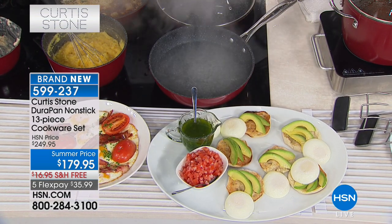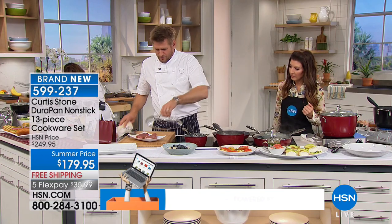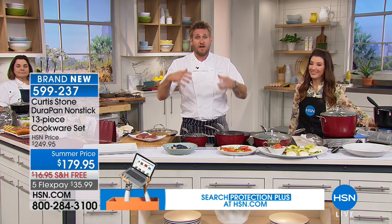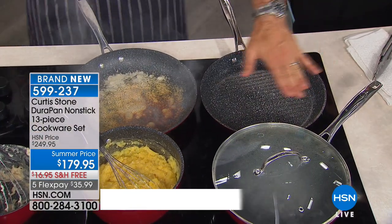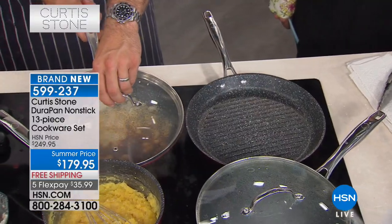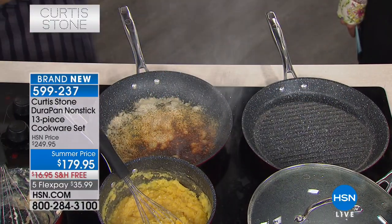If you want to use the pan to boil something, you just remove the top and away you go. So let's talk about the grill pan — because this 13-piece cookware set is the Dura Pan's fastest-running set, meaning the most popular set we've ever sold. We've improved it by changing from a square to a round grill pan. Now this 11-inch grill pan not only has a lid that fits there, it also fits on the sauté pan. So it's one lid doing two jobs — really like getting a 14-piece cookware set.